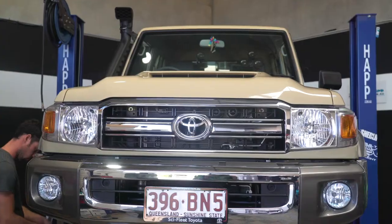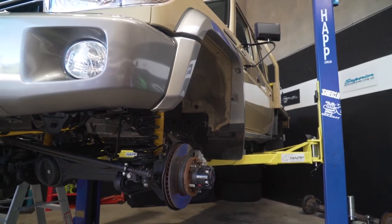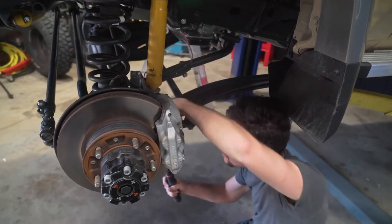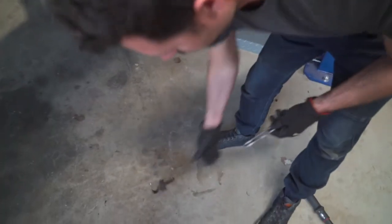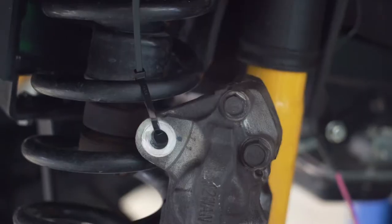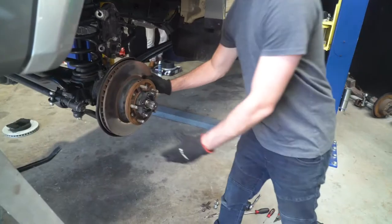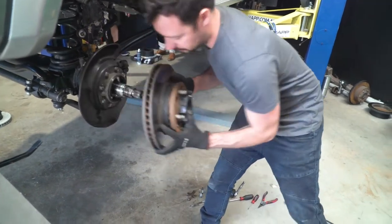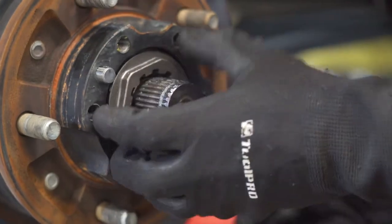First off, we'll replace the front brake pads and brake rotors. Get the vehicle in the air and remove the wheels. Undo the front calipers and slide the brake pads out, making sure not to lose any retaining clips. Once the pads are out, unbolt the front brake calipers and hang them out of the way, making sure that the brake lines aren't holding their weight. With the calipers out of the way, slide the old rotors off the hubs. You may have to undo retaining screws to complete this process.